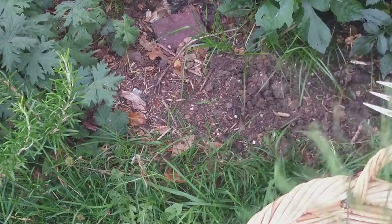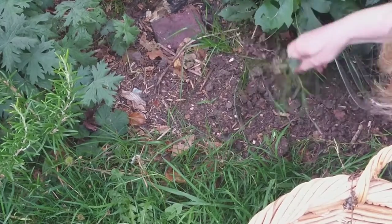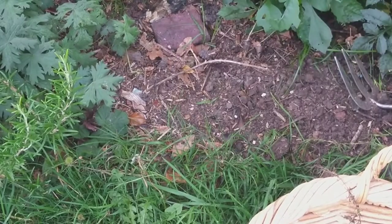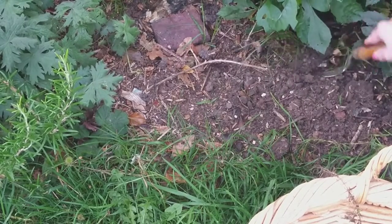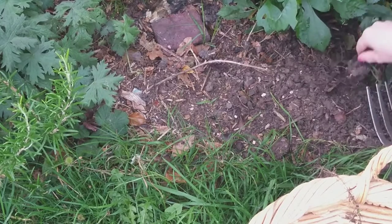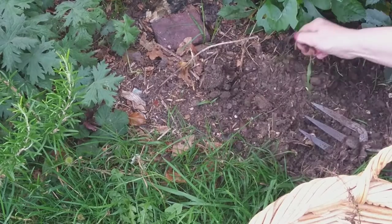With a clear zone I can tell exactly where my garden starts and the lawn finishes - it just makes it all a little bit tidier. And when you put your mind to it, it only takes a few moments.